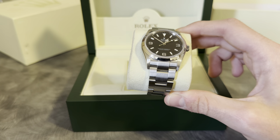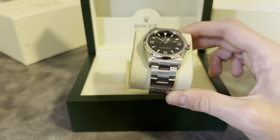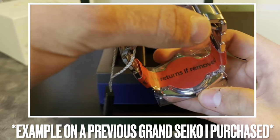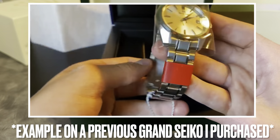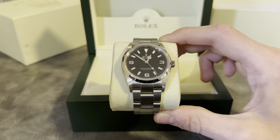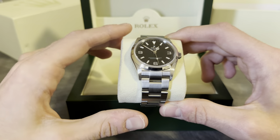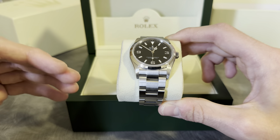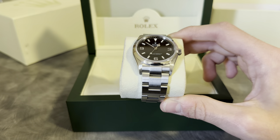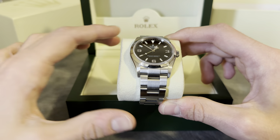Talking about the details of the eBay authenticity guarantee program — the first thing you'll notice when you open up the box is that the watch has a sort of red tape layer on it. I quickly took it off and forgot to take a picture, but basically what it says is that if you take it off you can no longer return the watch. So that is proof that they do at least open up the box, take a look at the watch, and put on that sticker.